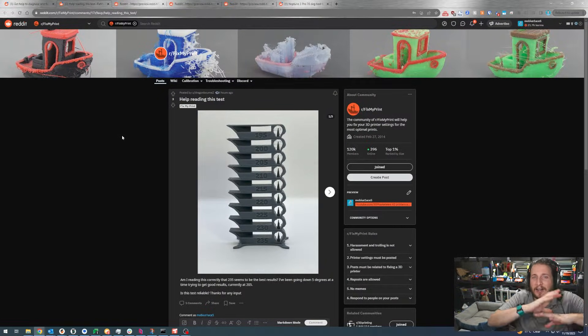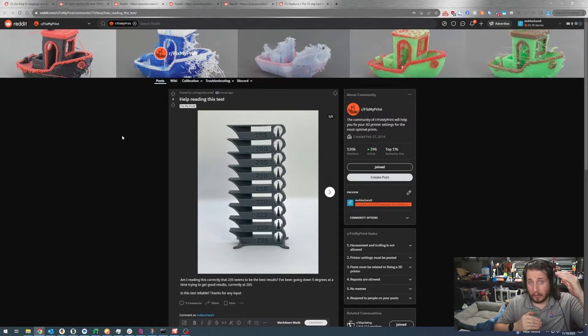It's not often I see a Reddit post where the photos were taken like a professional photographer — someone who understands how legitimate photos need to be taken. Because of that, and because we get asked this question a lot, let's talk all about a temp tower and why you might want to do it for every type of material, potentially every color, and certainly every manufacturer's filament you have.